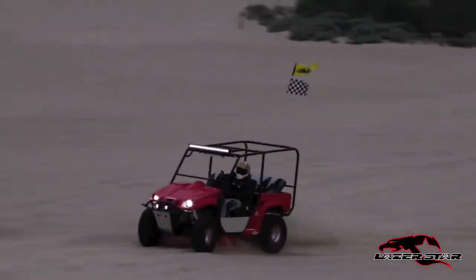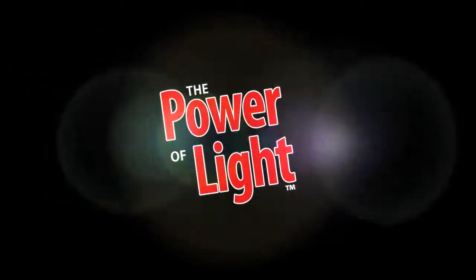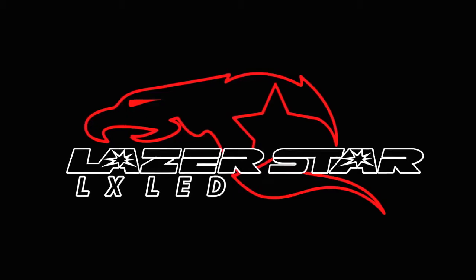Give your UTV a custom upgrade and give it the power of light. Laserstar.